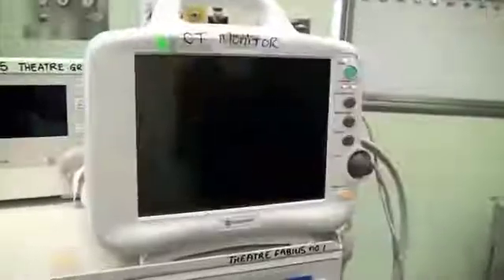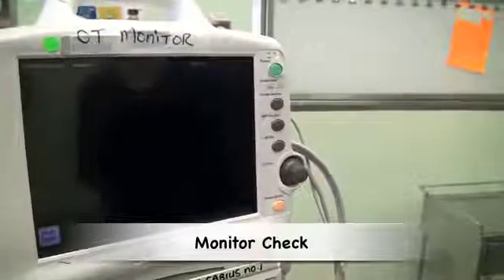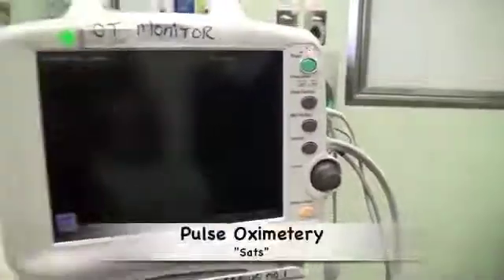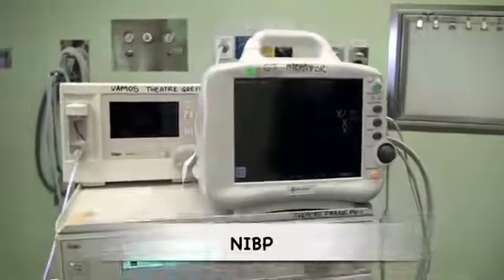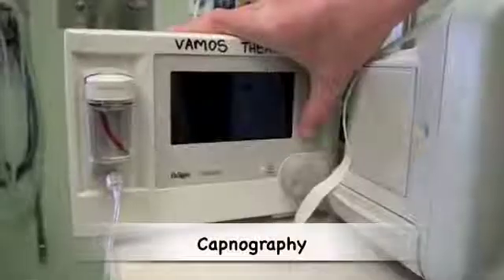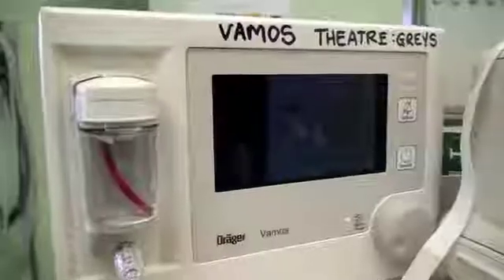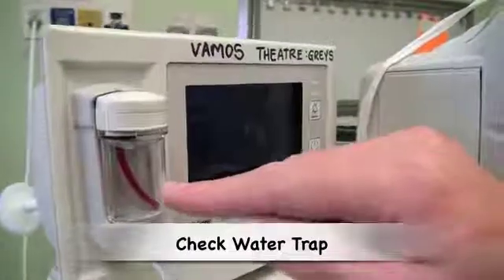The final part of the machine check is to check that the monitors are working. For most anaesthetics, this will include your SATs monitor, your non-invasive blood pressure monitor, your ECG monitor, and your capnography. The capnograph has a water trap; one needs to check that the trap is empty of water. One can check the functioning of the capnograph by blowing into the sample line, and we can see the capnograph is working.